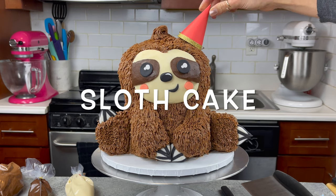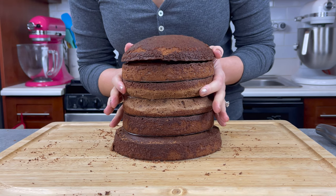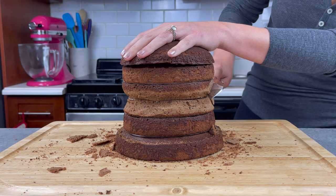Welcome back. Today we are making this adorable sloth cake. We're making him with six six-inch cake layers that are made with my fluffy chocolate cake recipe, and I'm trimming them down just to make our sloth have a little bit of a neck.